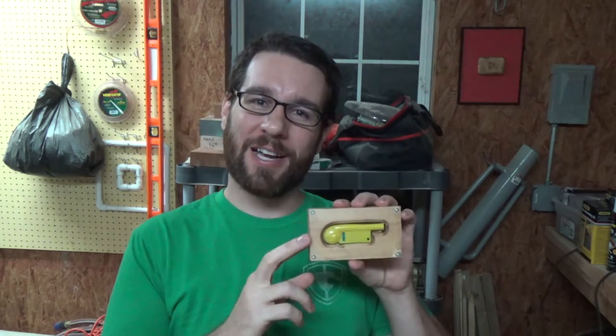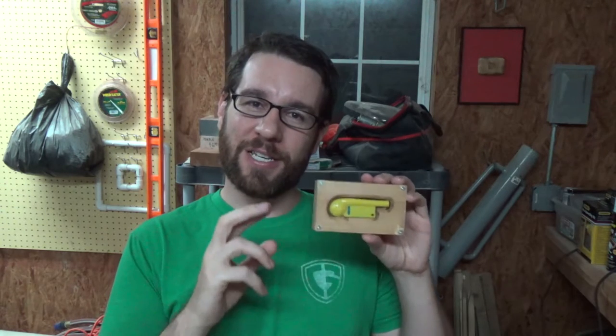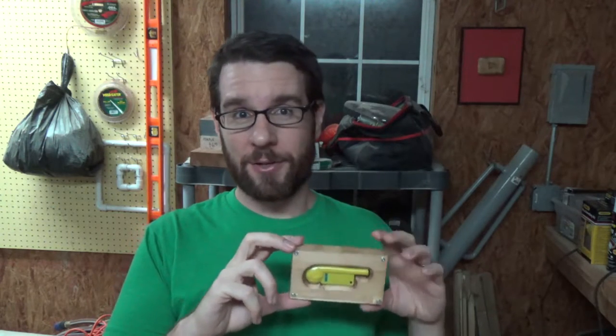In my last project video, I showed you how I made this custom display box for this Cap'n Crunch whistle. The Cap'n Crunch whistle is very old, and it's not because Cap'n Crunch is my favorite cereal, because it's not. My favorite cereal was actually Fruity Pebbles. But it's kind of because of the era that I grew up in, and the things I was interested in as I was growing up, and I'm still interested in now.